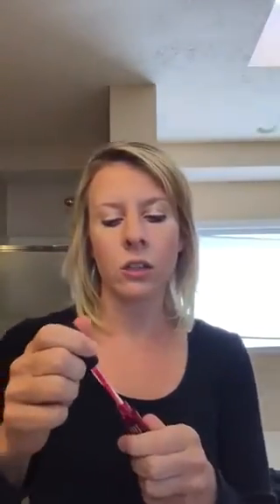The last product I want to show you is our lip stain, and I'm going to apply Saffy today. This is one of our lighter colors and it goes on just like you do your regular lip gloss. I'll apply it here, making sure I get it in the corners too.